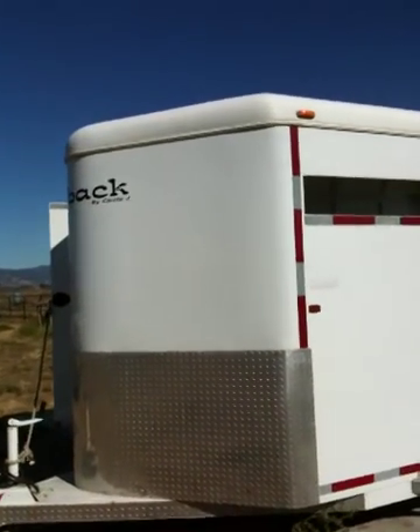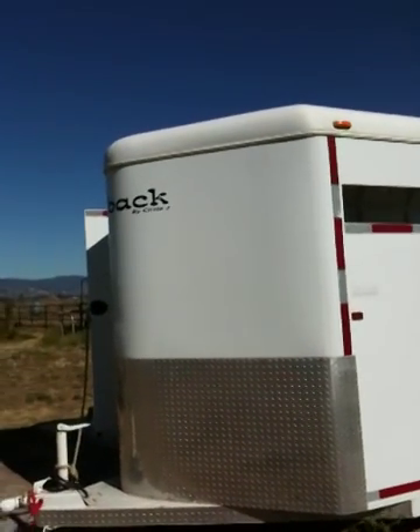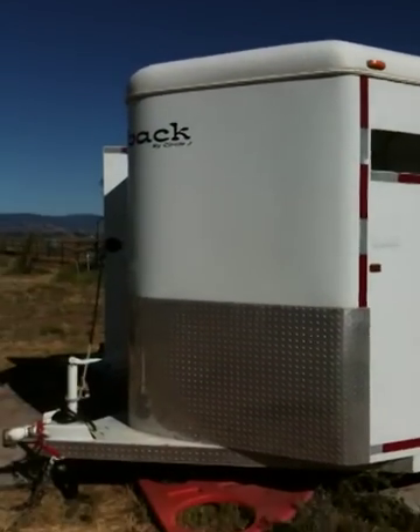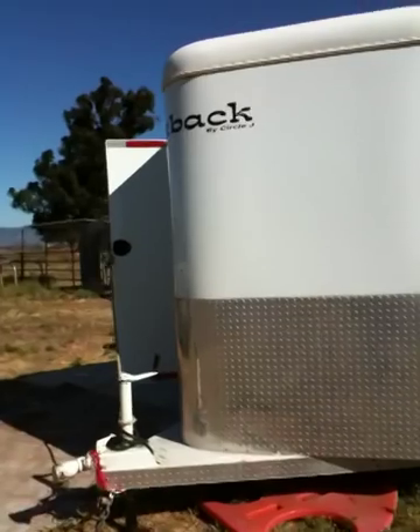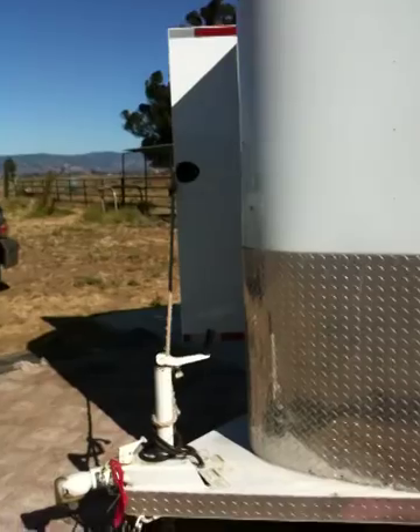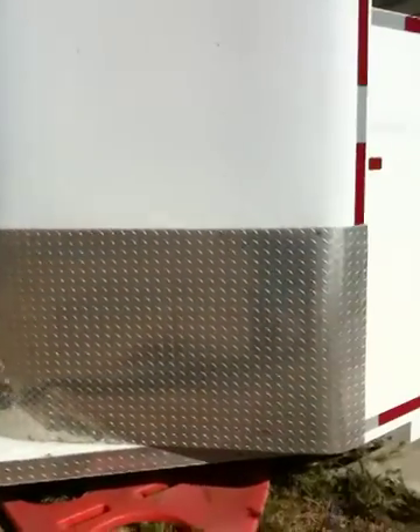I wanted to do a follow-up on horse trailer buying tips. I got a few questions on that as far as things to look for with a horse trailer. I went over most things, and I'm going to try to cover a couple things that I forgot to cover.